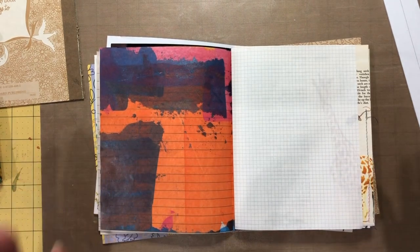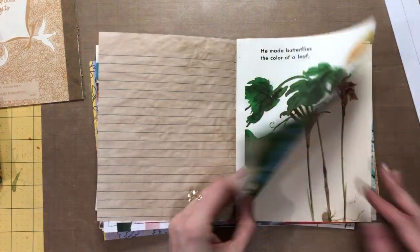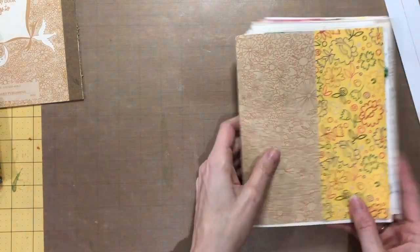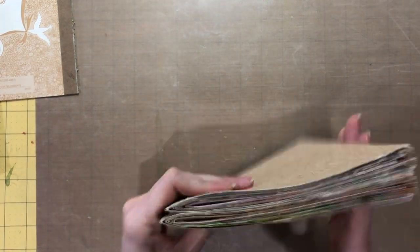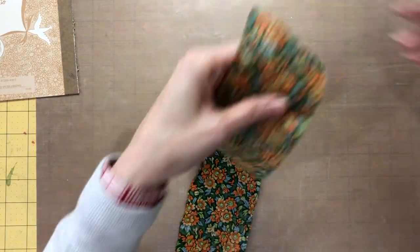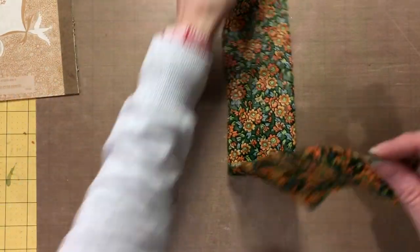Sorry about that — my camera clamp started coming off and my camera just kept coming down lower and lower. Anyway, the two signatures are basically the same on both sides. I haven't added in that green paper yet. I do journal, so a lot of my books I really want you to be able to write in — there's a lot of space to write and a lot of space to glue things in. They're not terribly heavily embellished because I want to be able to use them. So I'm going to go ahead and glue this on the spine so it can start drying.